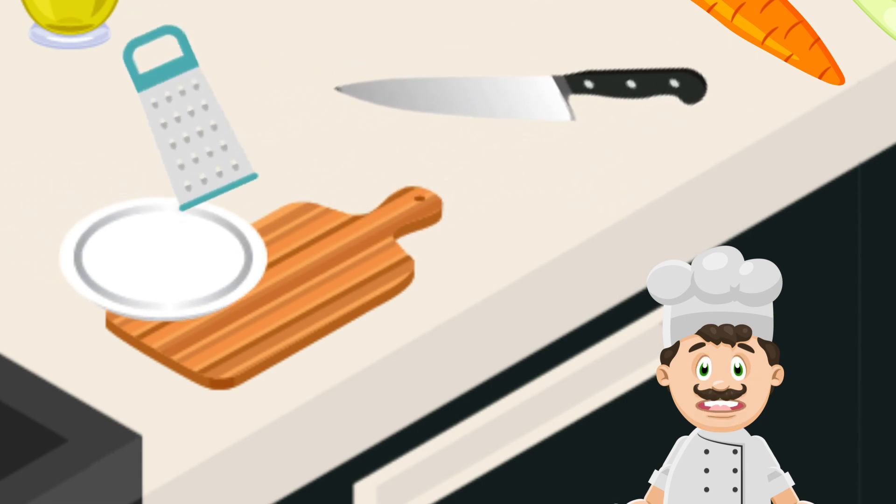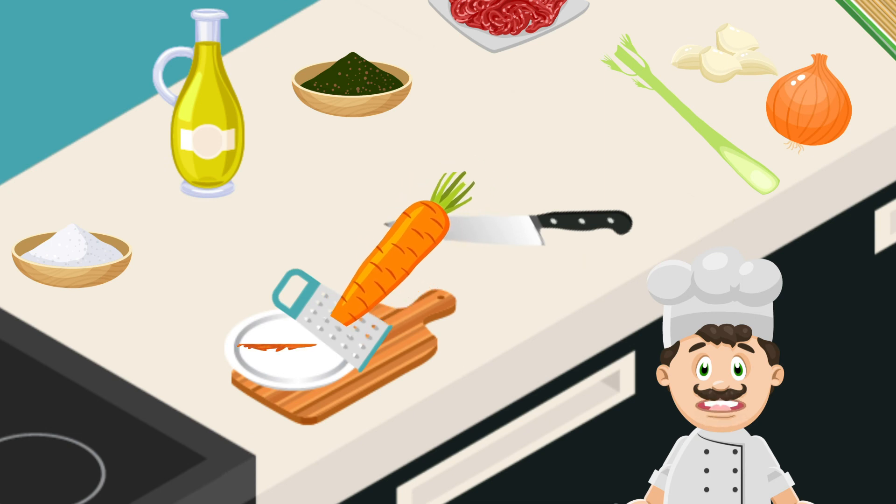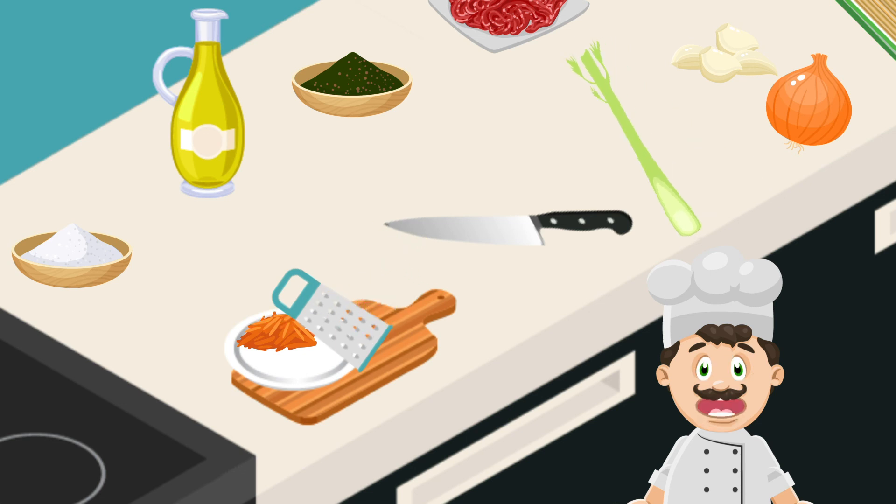Our recipe calls for shredded carrots and celery, but those are optional. I recommend them because it gives the sauce more body and flavor, and it makes it a healthier dish. The easiest way to shred them is to use a grater, sometimes known as a cheese grater. You'll want to use the finest — meaning the smallest — option, because this will make the veggies cook faster. Next, some diced onion.